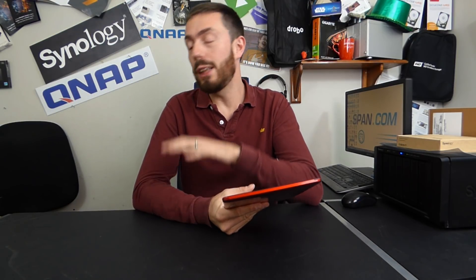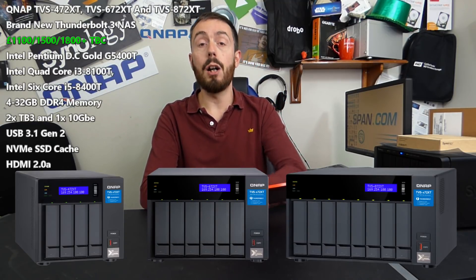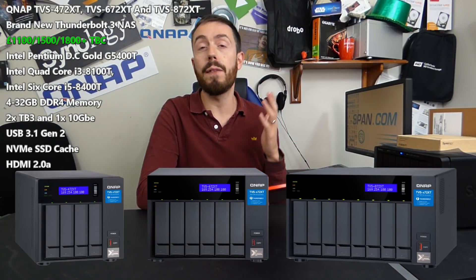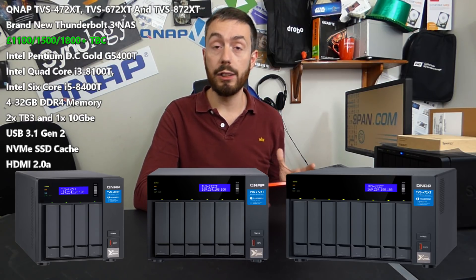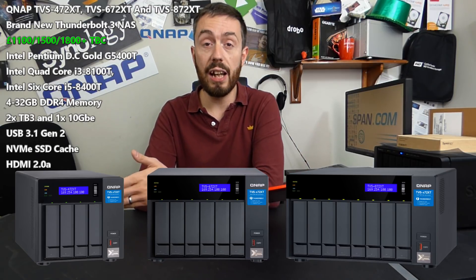Hello and welcome back. Today I want to talk about some brand new QNAPs — not just any old brand new QNAPs, but possibly the most interesting QNAP NAS I've seen this year. It's part of their brand new Thunderbolt 3 and 10GbE enabled range, the XT series as I'm going to call it for the rest of the video.